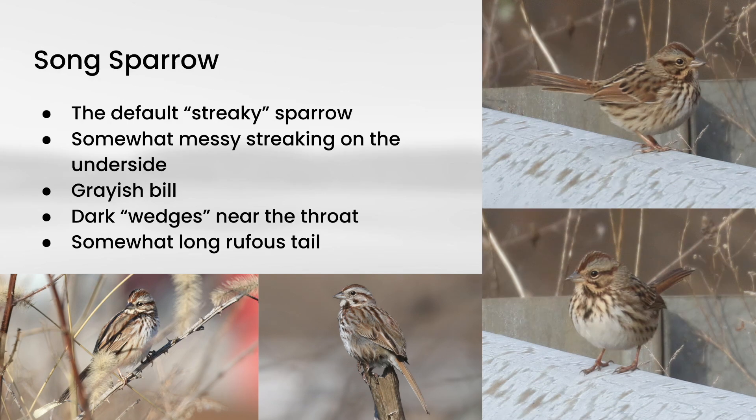A few other things you can look for on these: they have a grayish bill, definitely not strongly pink — sometimes there's a little bit of pink tones, but overall the impression is gray. They also have these dark wedges, little triangle-looking things, that are pretty bold on the sides of the throat, and that helps to give them a relatively distinct facial pattern. Song Sparrows also show a relatively long tail compared to some of the other streaky sparrows.